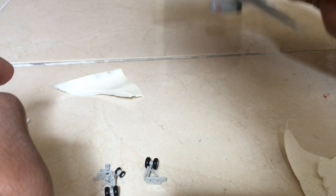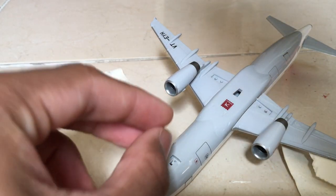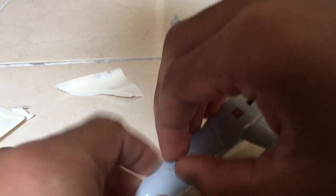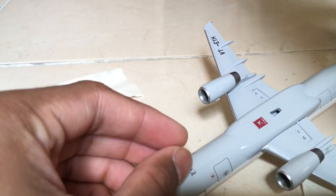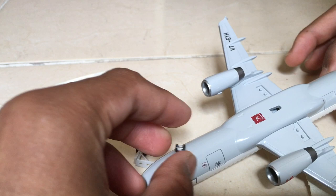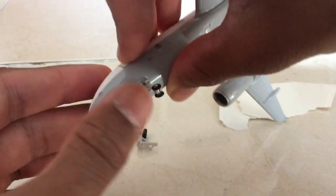Let me show you how to fix the landing gears. Starting with the nose — before fixing the nose landing gear, you have to place the holder first. It's very delicate and sensitive so be careful. Then you place the landing gear on top; the nose wheel takes some time to fix. After a bit of struggle — yes, it's done! We fixed the nose gear — that was the most challenging part.